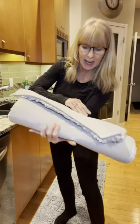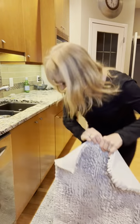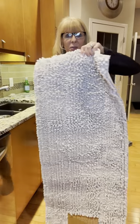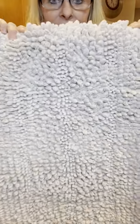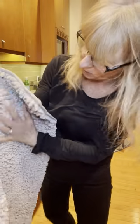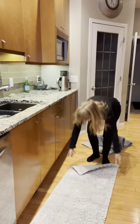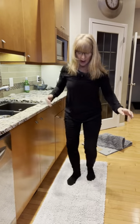The other one I ordered for the powder room is the heathered oatmeal. We're going to replace that one right now with the heathered oatmeal. Check out this color — oh my gosh, it is so beautiful and so soft. So this one's going to go right here. So soft. I'm so excited about those runners.